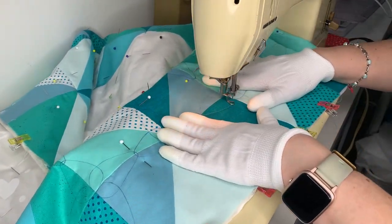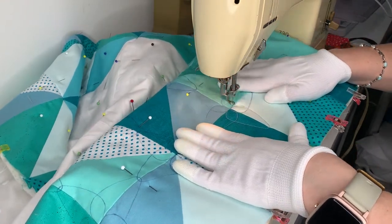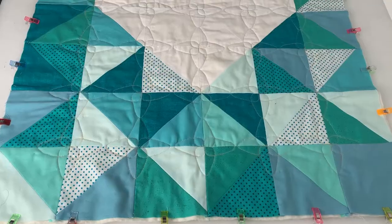Using a darning foot, move the fabric under the machine to follow your drawn lines and quilt the fabric. I also recommend these quilting gloves as they really help you to grip the fabric.